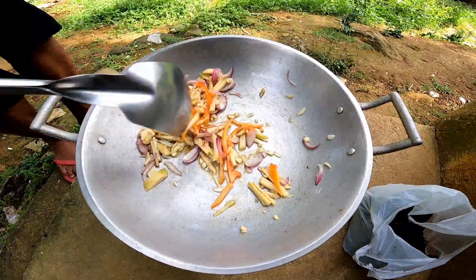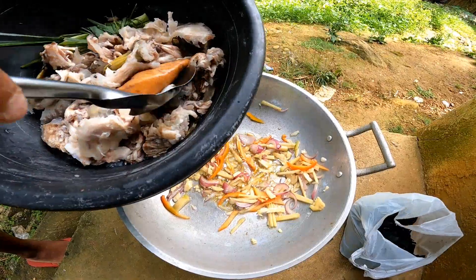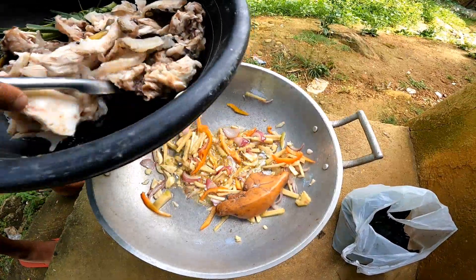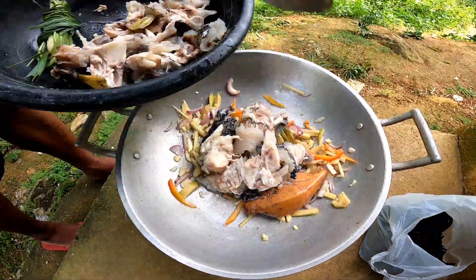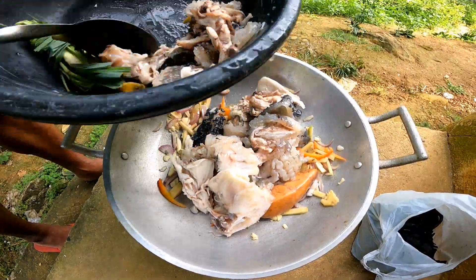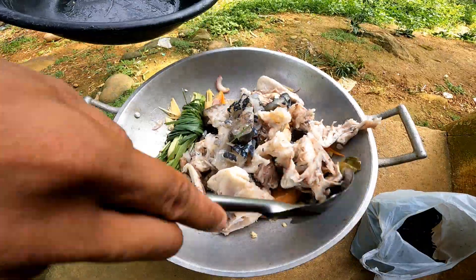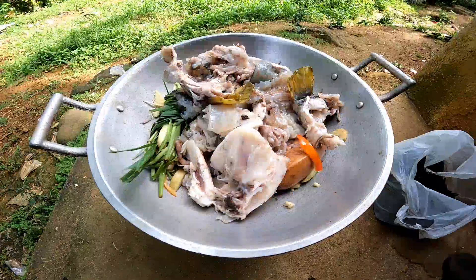Pagkatapos nyan ay ang atchal or bell pepper. Tapos ilagay na natin ang karne ng porcupine fish or tagutungan. Napakasarap po nyan — andami po kasing nagko-comment na kinakain ba po dyan? Sa amin kasi kinakain po yan.